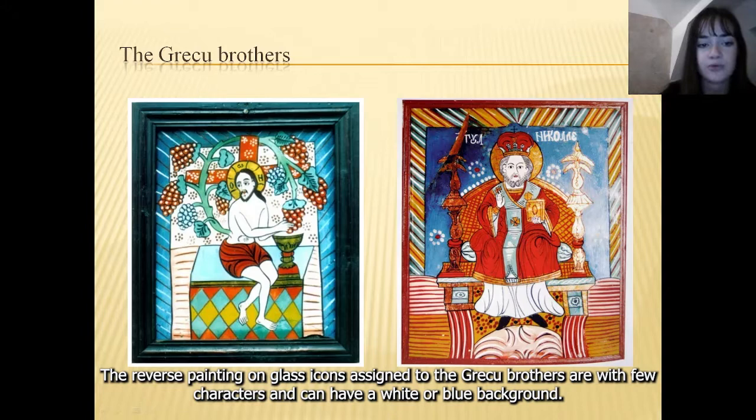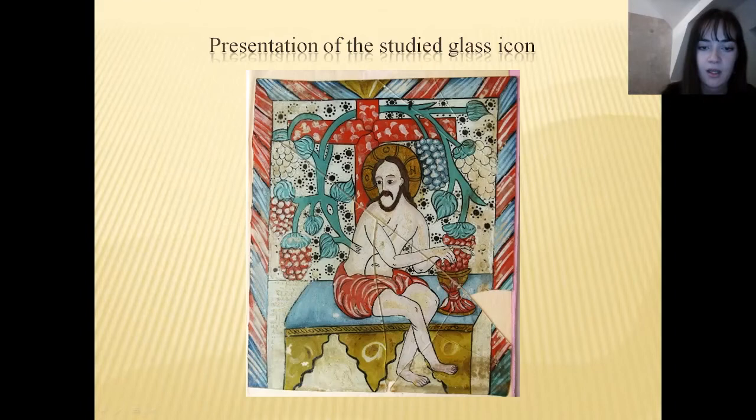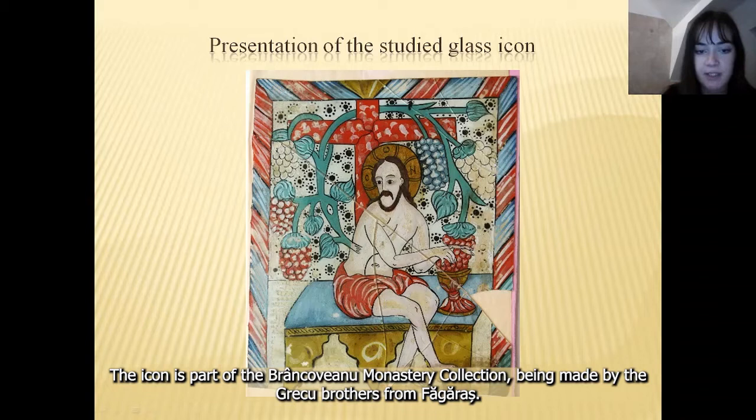I will now present the conservation state and the restoration process of the glass icon entitled Jesus Christ Divine from the collection of the Brancoviano Monastery, Romania. The icon is part of the Brancoviano Monastery collection, being made by the Greco brothers from Fogarash. It represents the Eucharistic theme of Jesus Christ Divine.